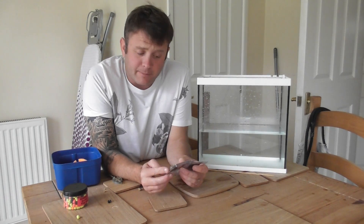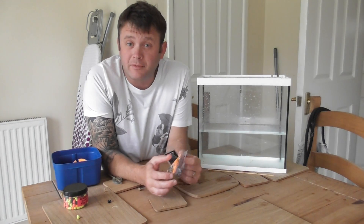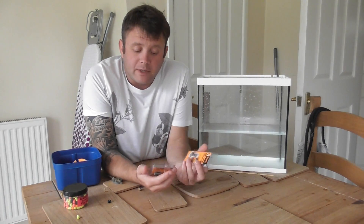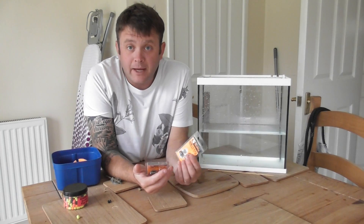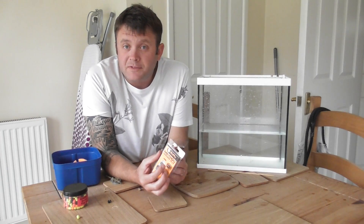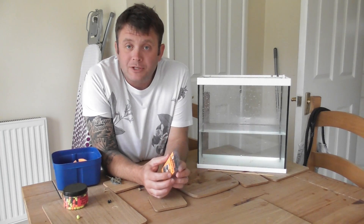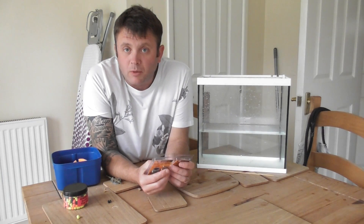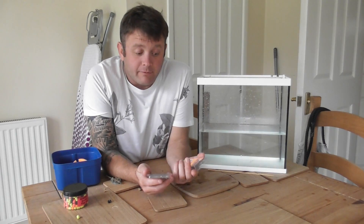Then along came these little bad boys which have solved the problem. So, these feeder clips — you get two sizes to cover both Method Feeders in the Guru range: the small and the large. They're retailing at about £3. I paid £2.99, and the most I've seen online is £3.10, so a couple of pence either side of three quid is what you want to be paying.